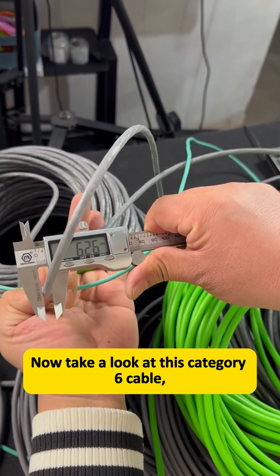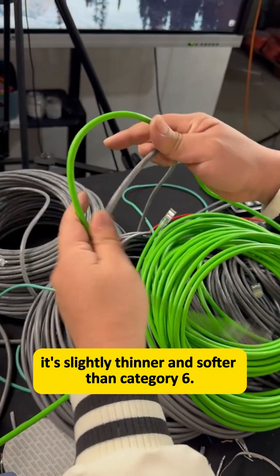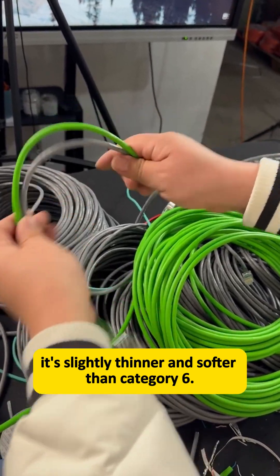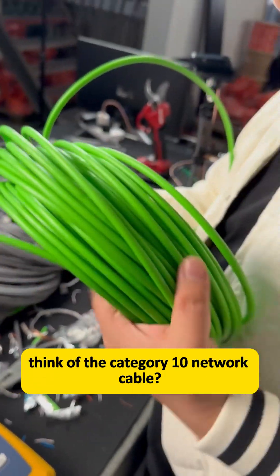Now take a look at this Category 6 cable — it's slightly thinner and softer than Category 6. So what do you guys think of the Category 10 network cable?